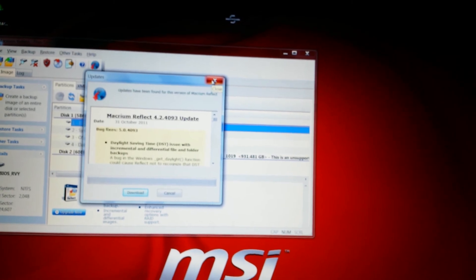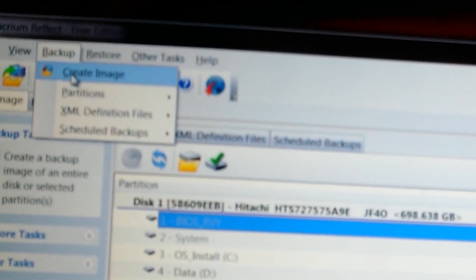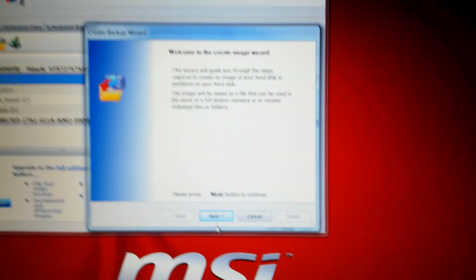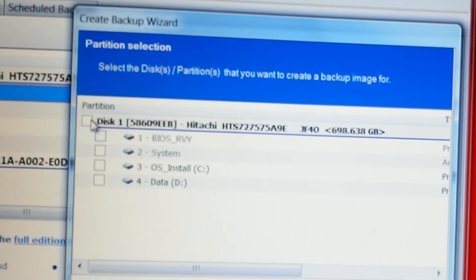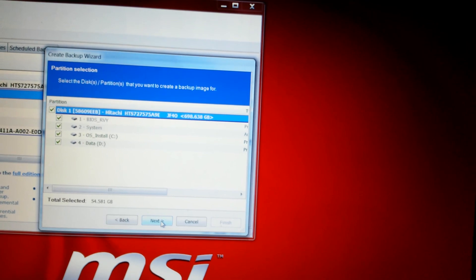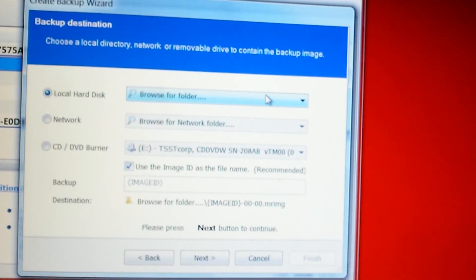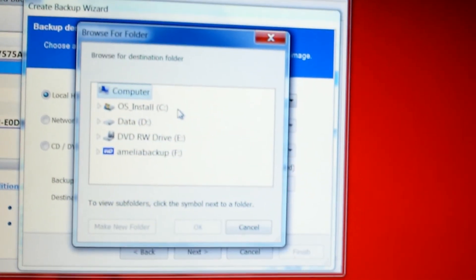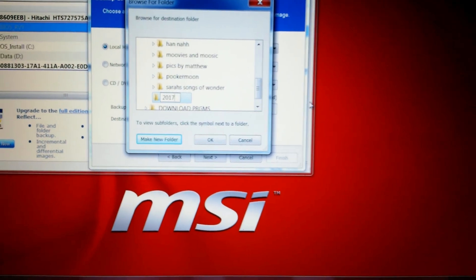Now you're going to go to the backup menu and tell it that you want to make an image. You'll get prompted for the wizard. You'll select everything because it's just the operating system — there's no data on this since it completely formatted the drive. Now we're going to tell it where we want to create this image. In my case I'm going to go back to the external drive and save it there, point to it, and create a folder named appropriately.